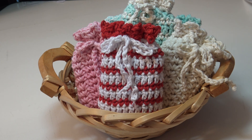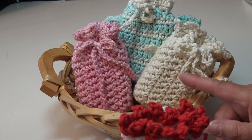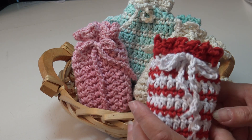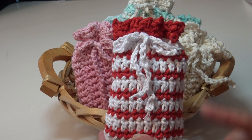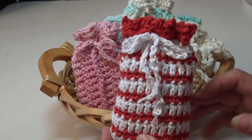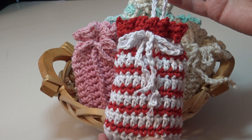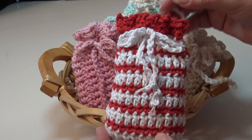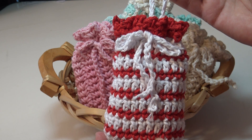This crochet tutorial is a pattern I did several years ago where I did two different soap bags. I did the video of the soap bag with the solid colored shell stitch, but I never did the video for the striped soap bag. I thought it would be fun to do it in some Christmas colors, because at this time of year we're always searching for those quick and easy patterns to make as gifts for family, friends, and co-workers. I had one viewer who asked me to do the video.